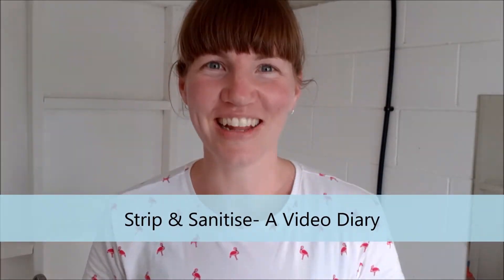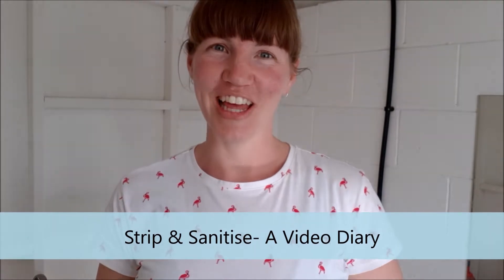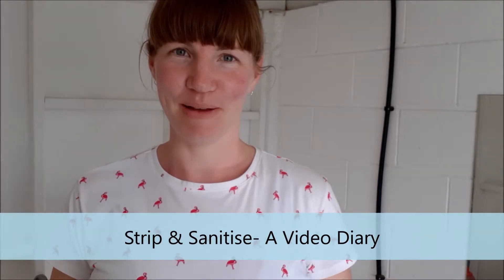Hey guys, it's Amy from Clean Cloth Nappy Hire here. I'm making this video today to show you how to do a strip and sanitise on your nappies. A strip and sanitise is just a really thorough cleaning process that you might use if you buy secondhand nappies, or if you've got some really ingrained stinky problems that you can't resolve with normal washing.